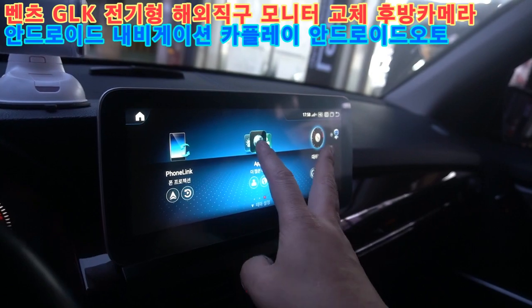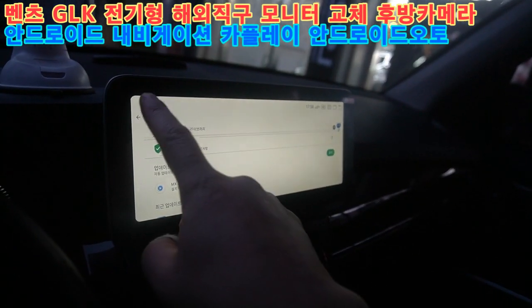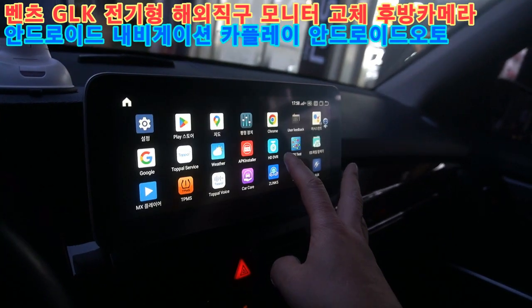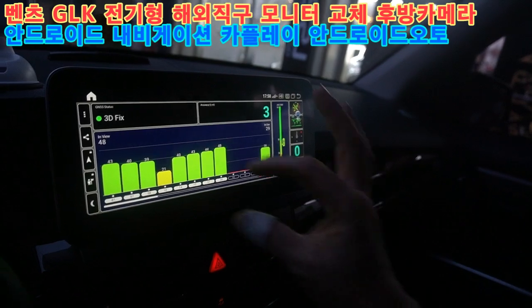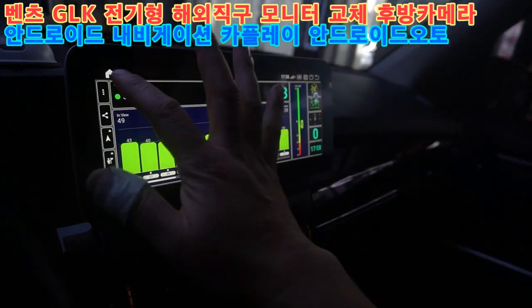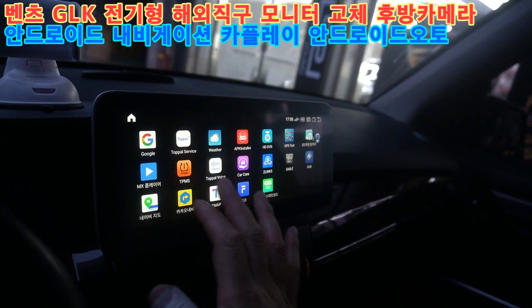구글 플레이 스토어가 내장돼 있어서 필요한 앱을 다운받을 수 있습니다. GPS는 순정을 연결해서 안정적인 수신을 확인합니다. 나머지 필요한 앱들도 다 설치했어요.